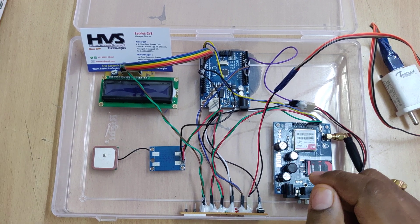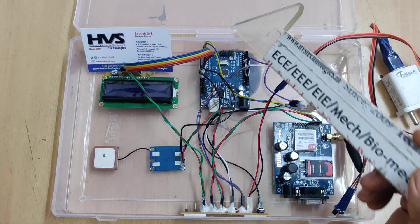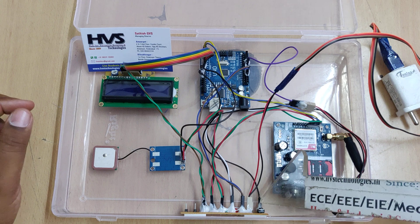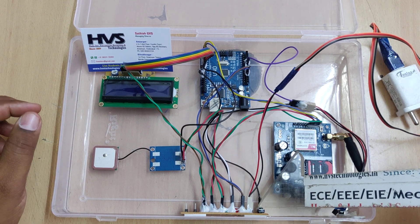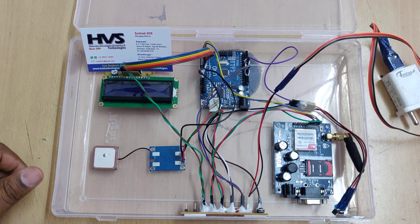Here we have interfaced the LCD at pin numbers 2 to 7, the GSM module at pin numbers 0 and 1, GPS at pin number 8, pin 10 for the emergency switch, and analog pin A0 for the LM35, which requires an analog-to-digital converter.